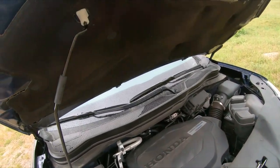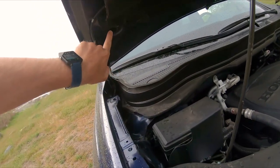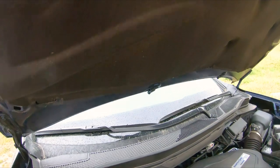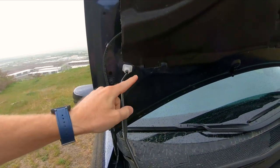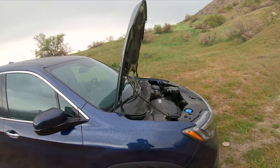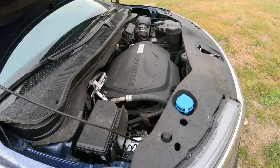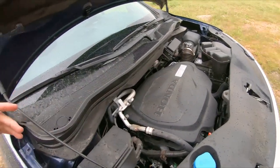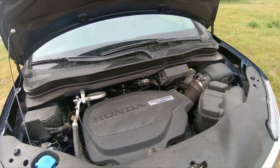Another thing I do like: you see where this one mounts here to hold the hood up — there's also one there. So if you want to get crazy, you can put the hood all the way up and get it completely out of your way, get down in here and do whatever you need to do. It gives you tons of space to work, which is pretty cool.